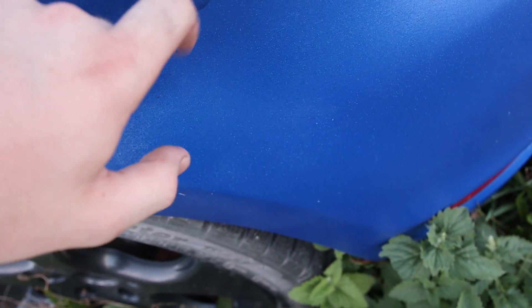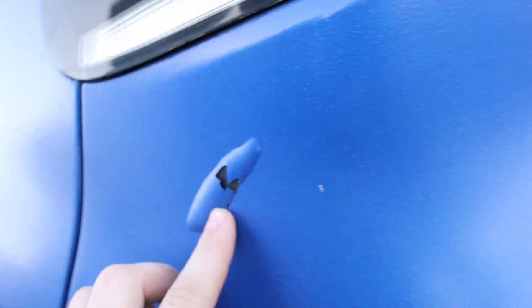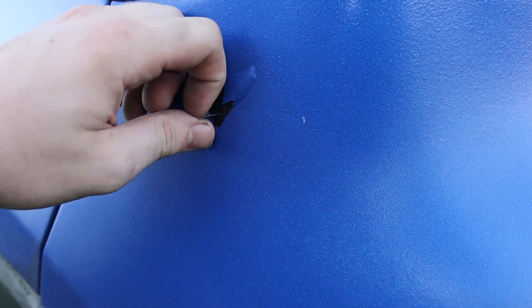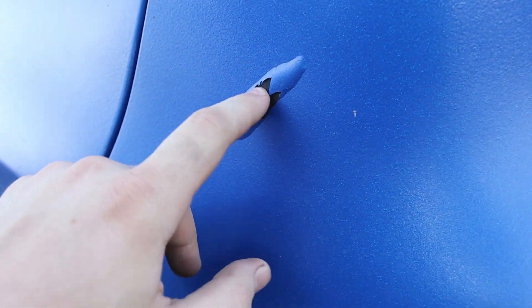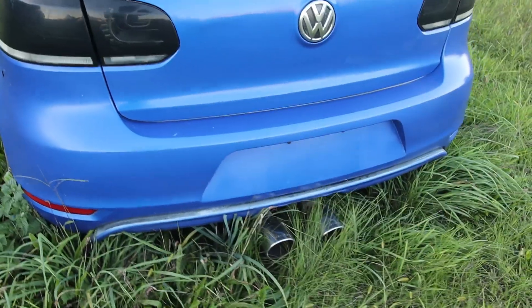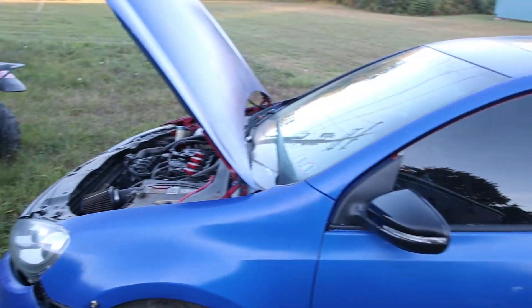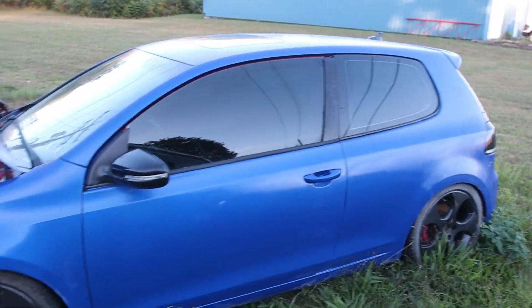This must be an aftermarket bumper — look, there's no red under it, it's just black. So this must be a full aftermarket bumper, maybe a Golf R mimic bumper. That's probably why they resprayed it. Overall the condition of the body is pretty rough.